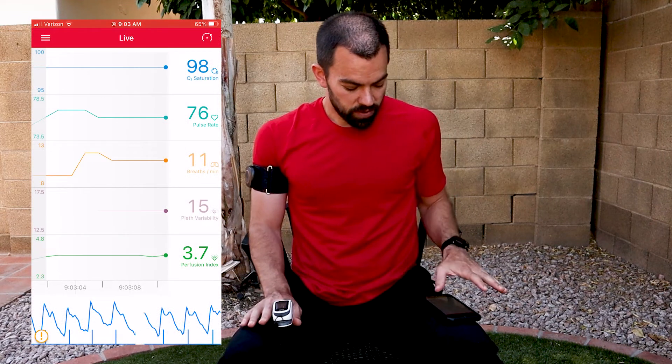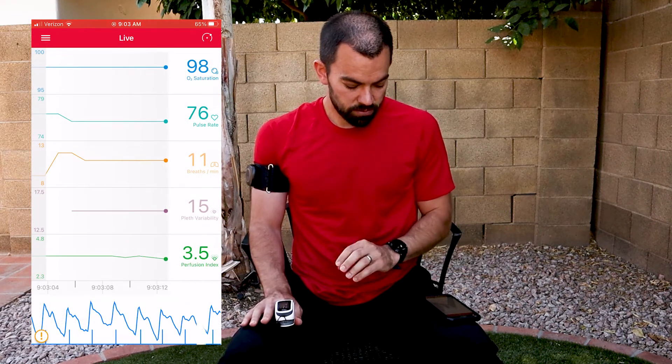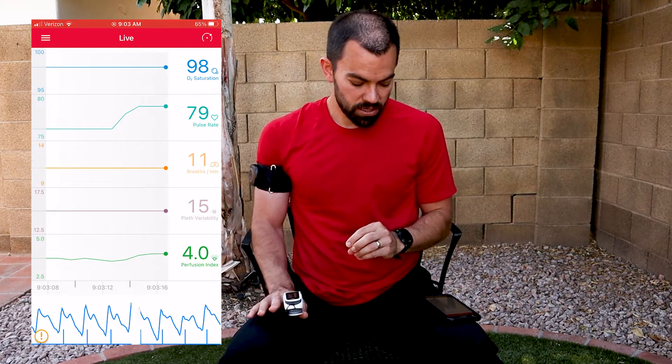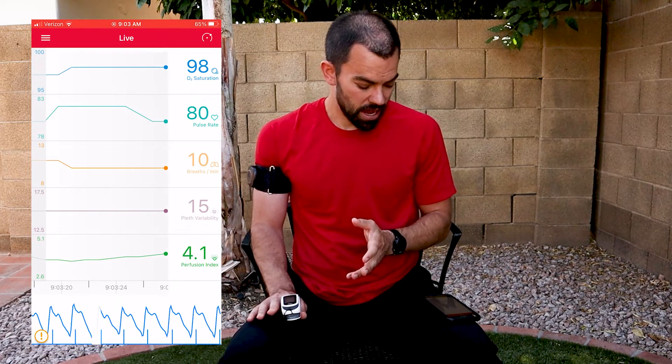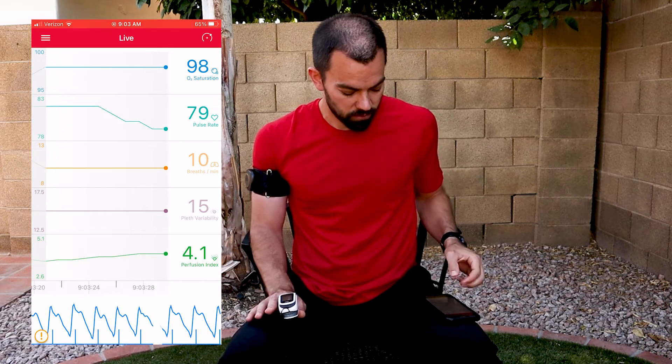As you can see on the screen here, we've got a few readings I want to pay attention to on the Masimo pulse ox. We've got the pulse rate, which is right around 80 at this point, and the other number I want you to pay attention to is the perfusion index, which is the strength of the pulse into my digit. Right now it's hanging out between three and a half to four, now it's slightly above four.